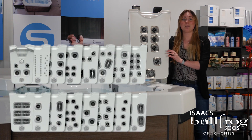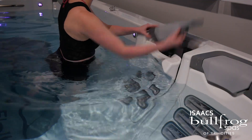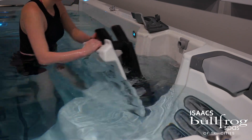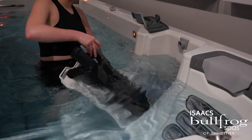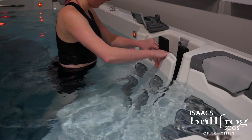We recommend having the pumps off or on low to move the jetpacks around. To switch out your jetpack, you will remove the headrest, grab the jetpack, and pull it towards you. Then move it to the available slot, line the jetpack up with the grooves, and gently push back. You will feel it click back into place, and then put the headrest back on.